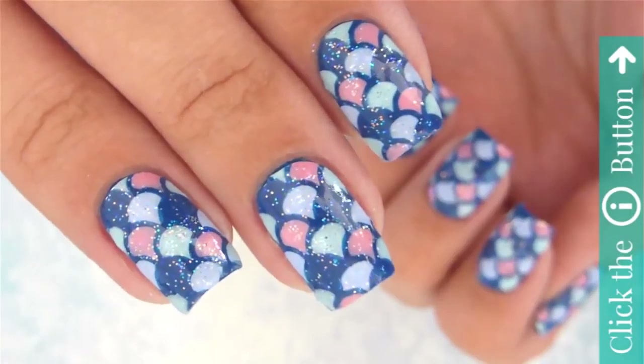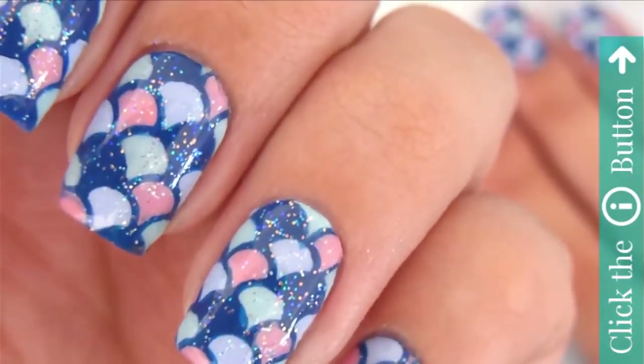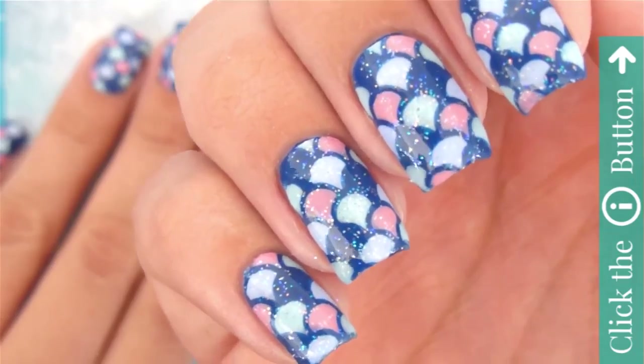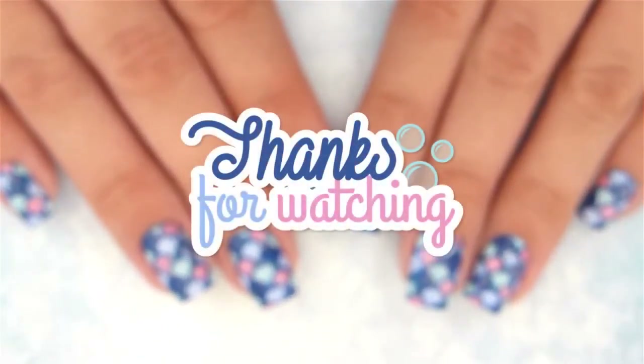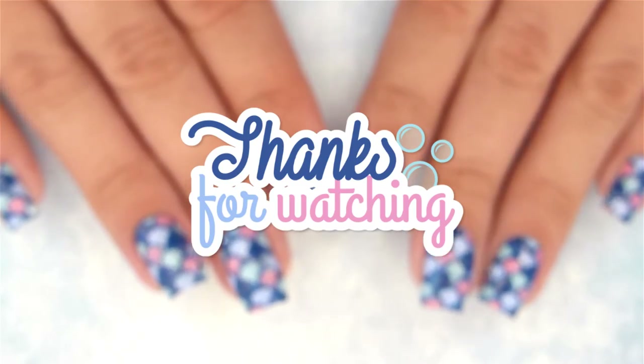And that's it! Click the info card in the top right corner to check out more cute nail polish tutorials, and don't forget to visit Miri's personal channel — the link is in the description box below. If you have a design request, let us know in the comments. Take care and I'll see you next time!